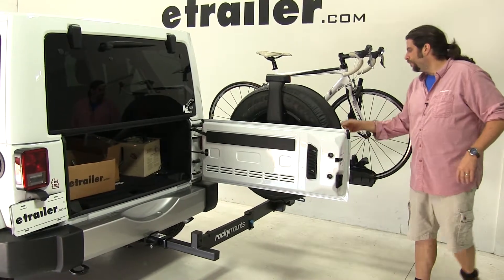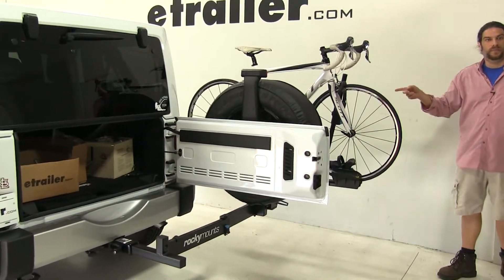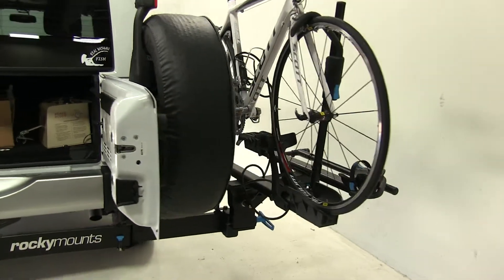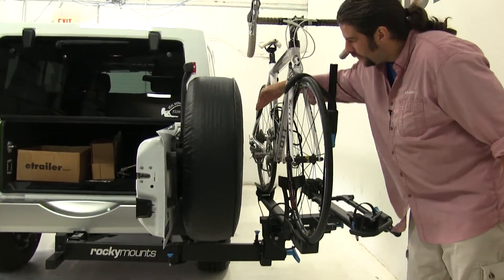Even with it fully open, it's not going to make contact with the bike at all. You can see there's plenty of space here.